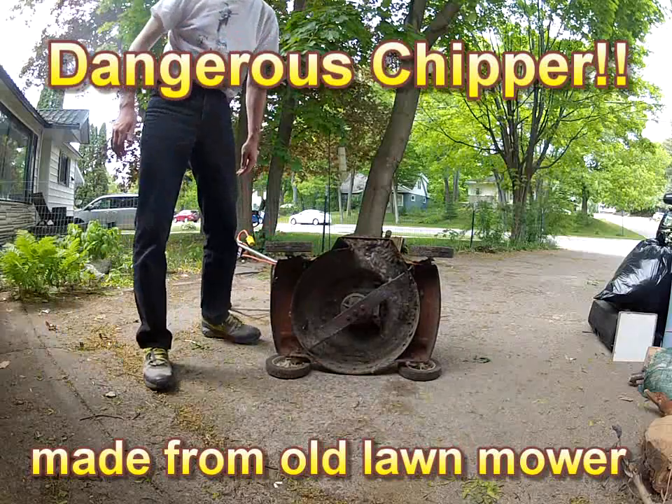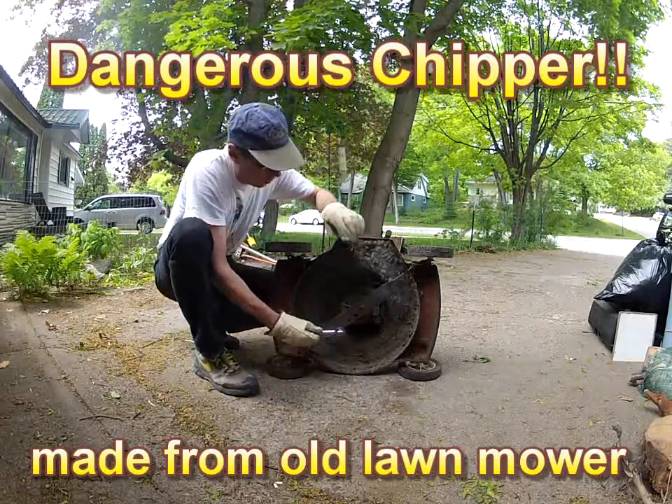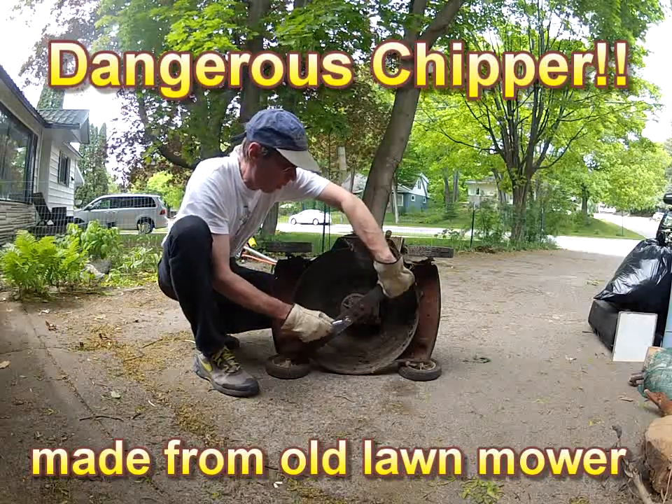I've always wanted a wood chipper, and when one of my neighbors was getting rid of this lawnmower, I thought this might make a nice conversion project.